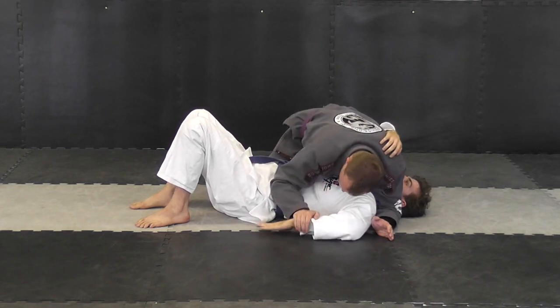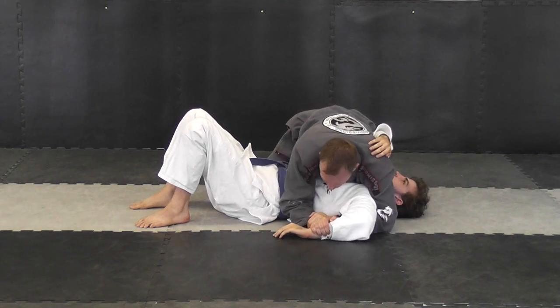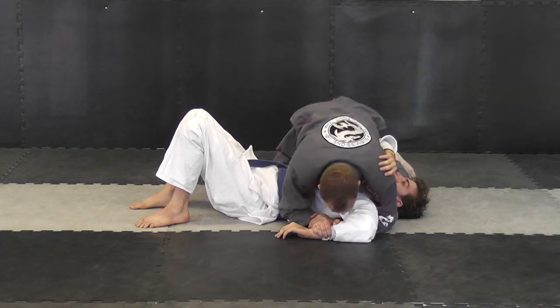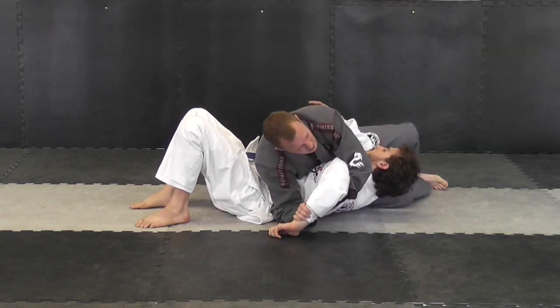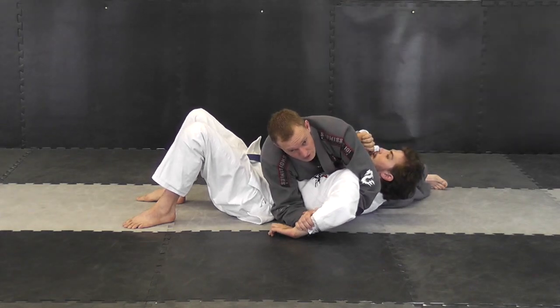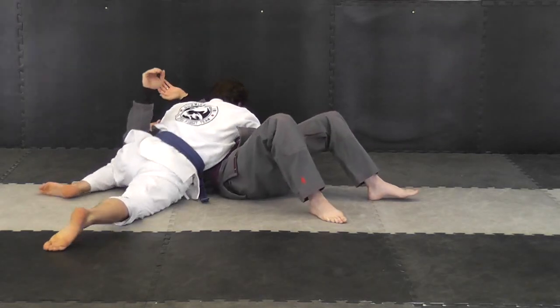Secure this hand to the mat, to the other hand, grab on to your wrist. A lot of people make the mistake of simply trying to just turn sideways and try to push it here. You never want to do that because you don't have anything holding him down — if he's very strong, he can simply roll into you and you've lost the position.